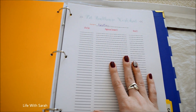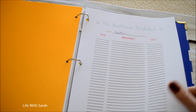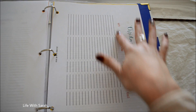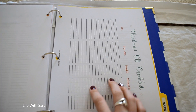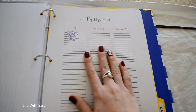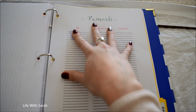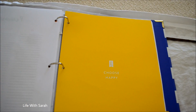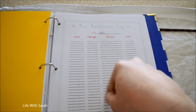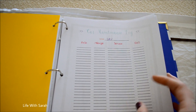Under the miscellaneous tab, we keep our pet health care worksheet. If we need to take our cat in, we put the date, what we're taking her in for, and the cost — a great way to track medicine, shots, and all that. There's also a Christmas gift checklist, which I haven't filled in yet. We have a password sheet — I won't personally use this, but you can write down your username and password for all your accounts. And finally, the car maintenance log: you record the date, mileage, what was done (oil change, new tires, battery, etc.), and the cost.